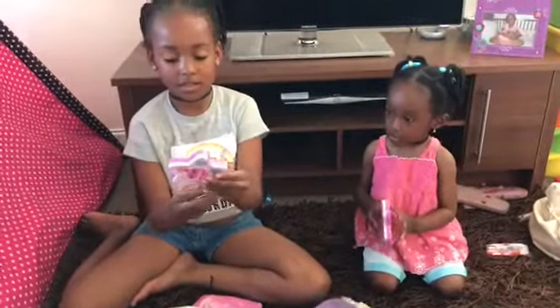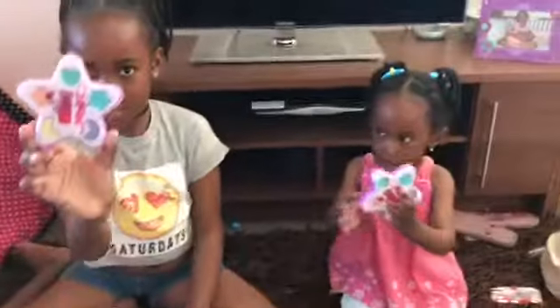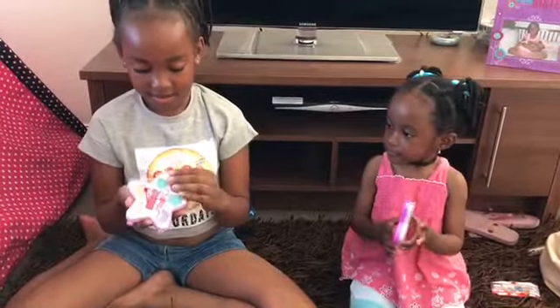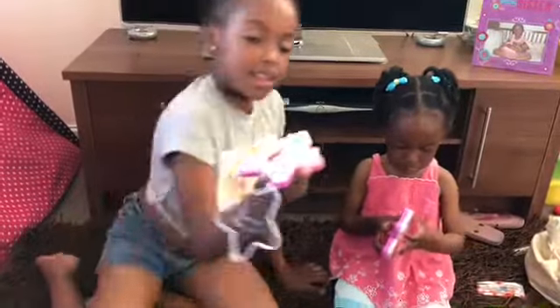So it is in the shape of a star. So now, these are the colours that it comes with.